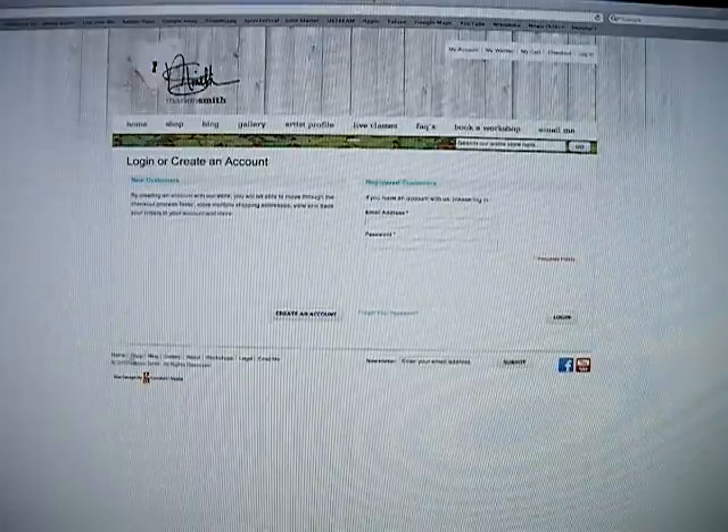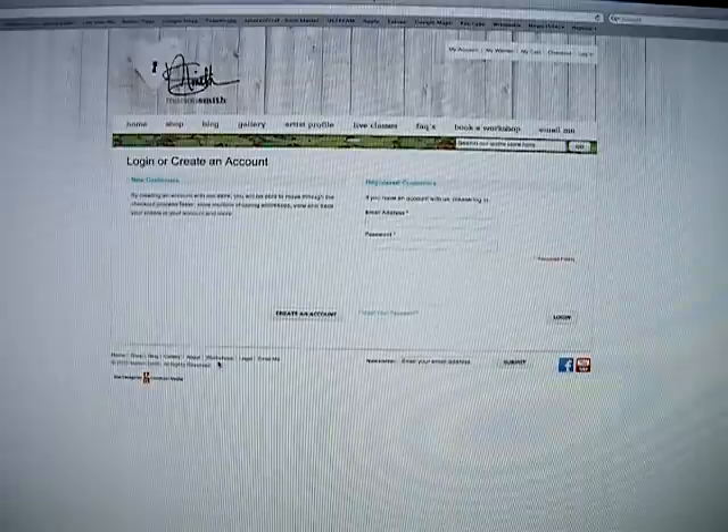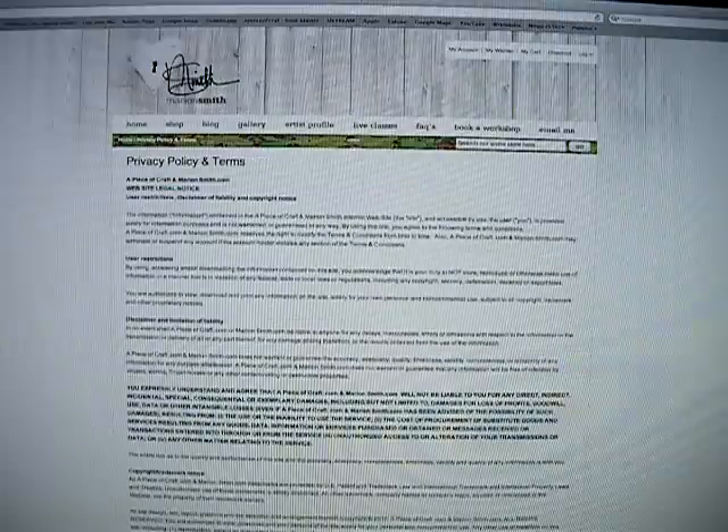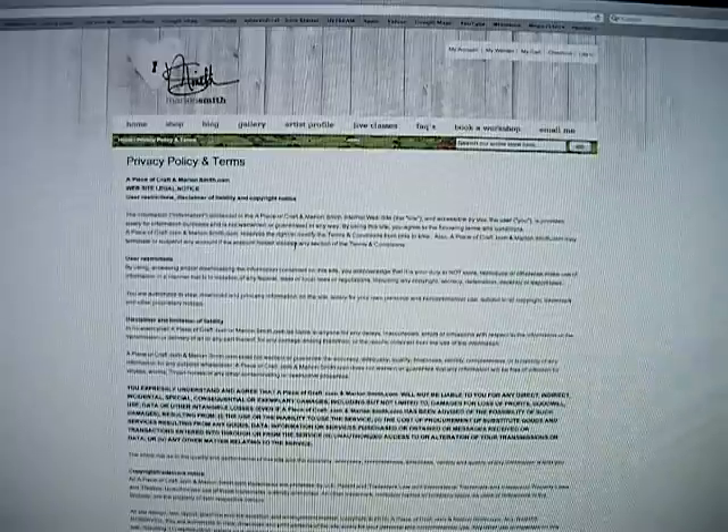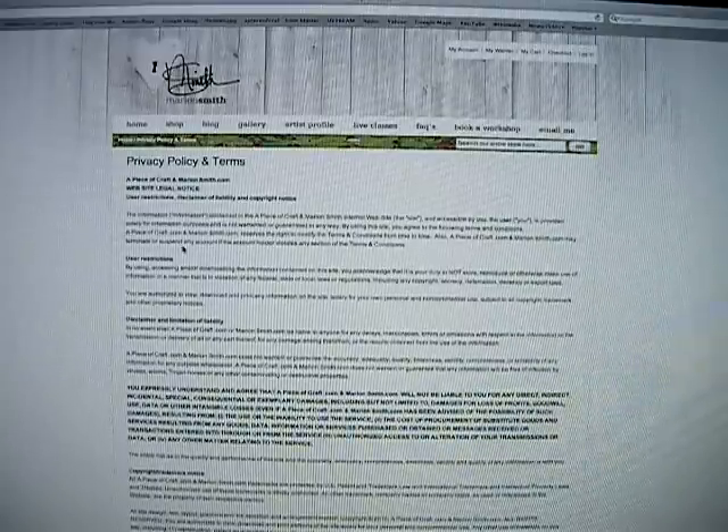Right down here are just some shortcuts: home, shop, blog, gallery, about, workshops, legal, and email me. Under legal you'll see the terms of use of my website and the digital templates, etc. that are available on my website. Everything on my website is copyrighted.